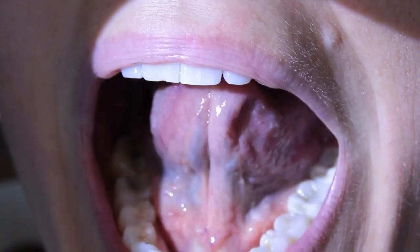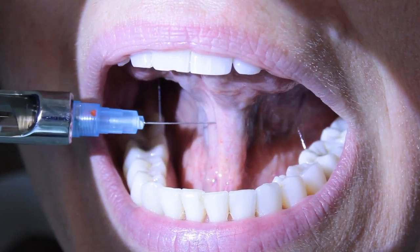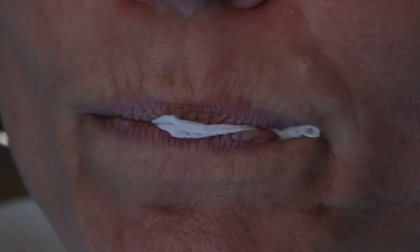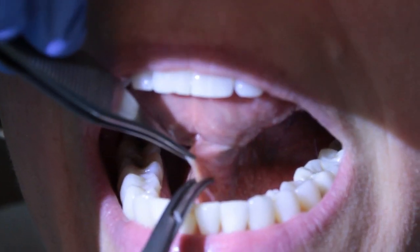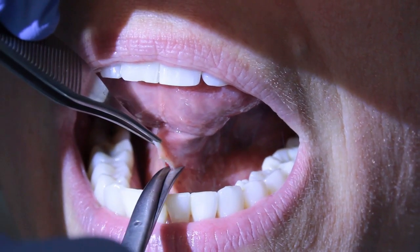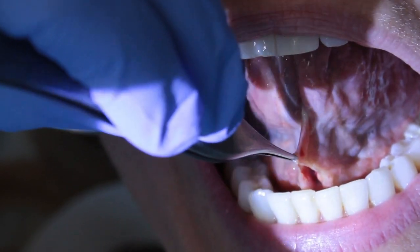You see how it's asymmetric here? See that? Lift it up. Are you feeling this? No. Keep it up. Are you feeling this at all? Relax. Primarily mucosal.